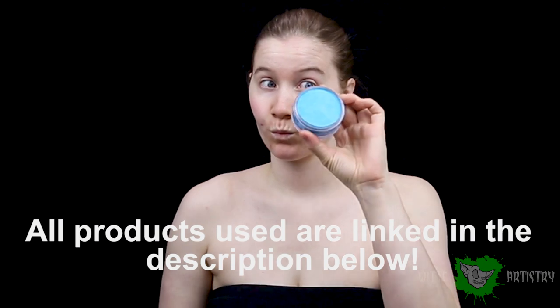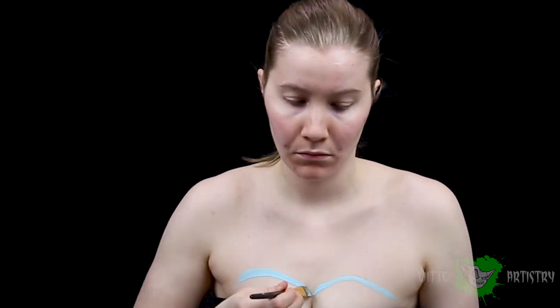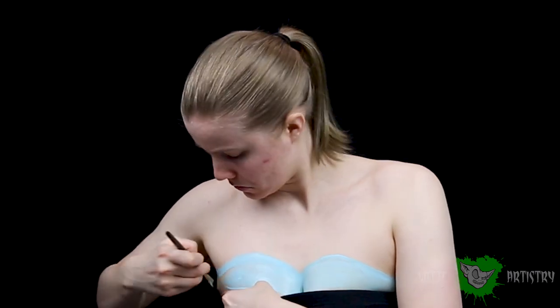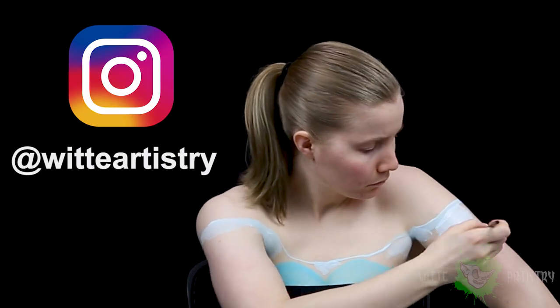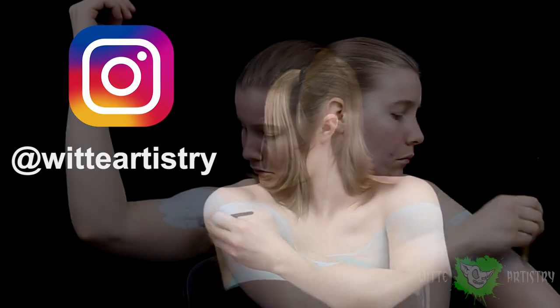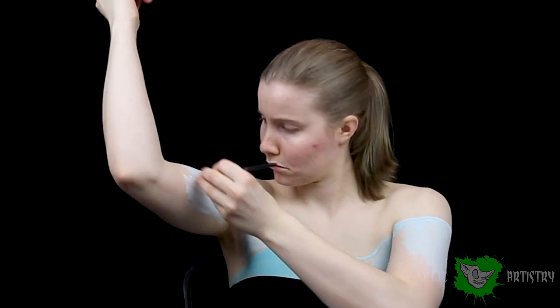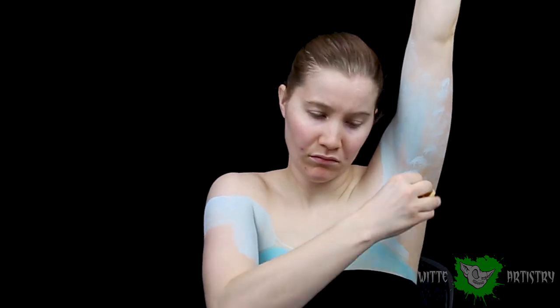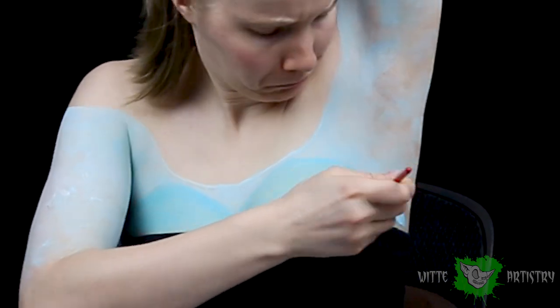I wanted to incorporate a little bit of body painting into this beauty makeup. Of course, you could just buy the dress — that would make this way easier. But I'm using Wolf Light Blue to create her little corset bodice and then a mixture of Mehron Paradise paints to create a really translucent light white-blue for her shoulder sleeves. I'm using a sponge just to stipple that around to make it look transparent and not completely opaque like it would with a brush.